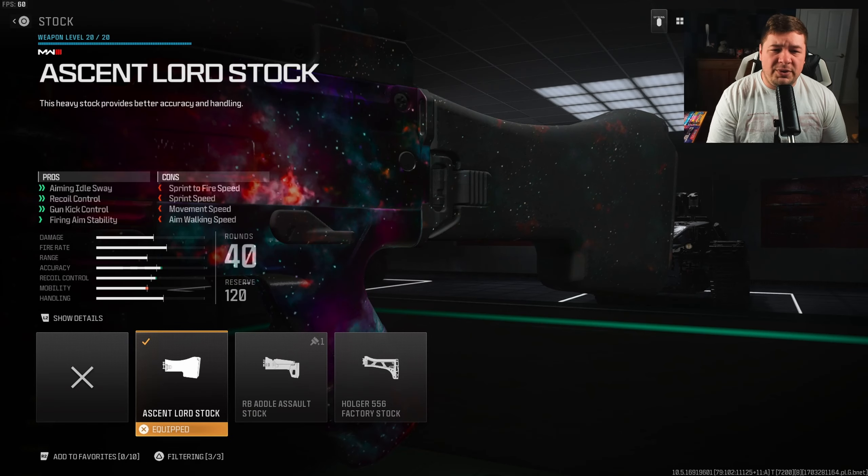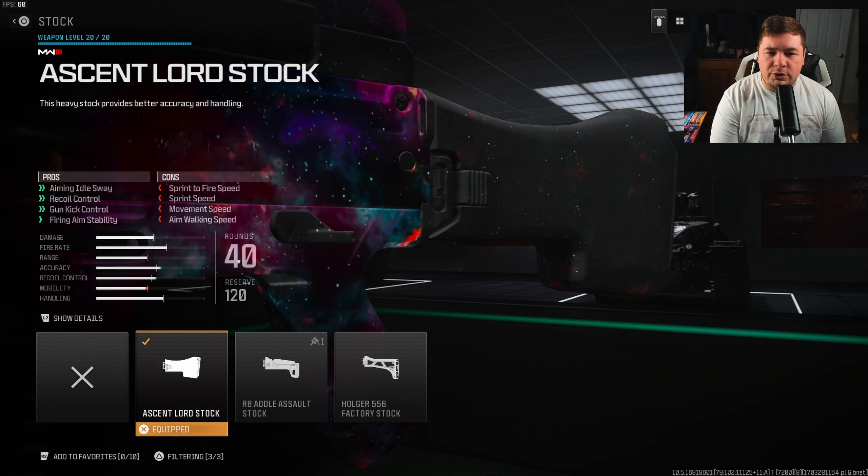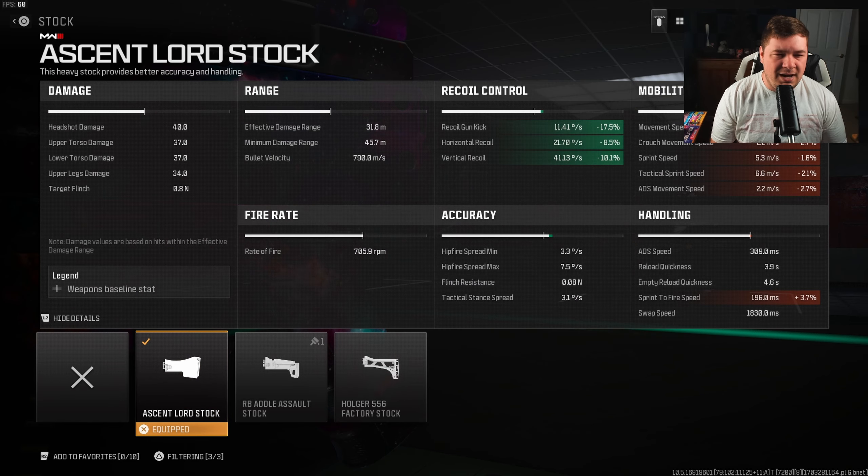Getting started with a stock, I have the Ascent Lord stock. That's going to give me aiming idle sway, recoil control, gun kick control, and fire aiming stability. It is going to hit quite a bit of the movement, but this attachment is necessary. We get 17.5% to the gun kick control, 8.5% towards the horizontal recoil control, and 10.1% there to the vertical recoil.